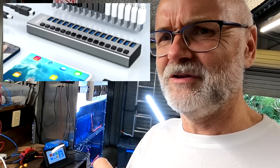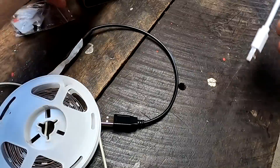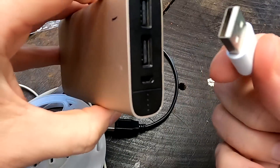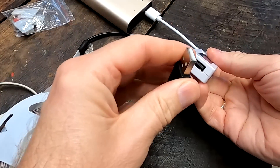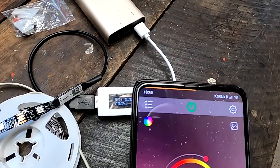I'm out of USB ports again. I certainly need more — I should probably get one of those 20-port USB hubs so you've got endless ports for all your devices. Before we get started, I just want to see how much power this strip actually draws.